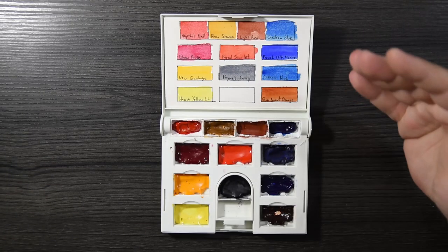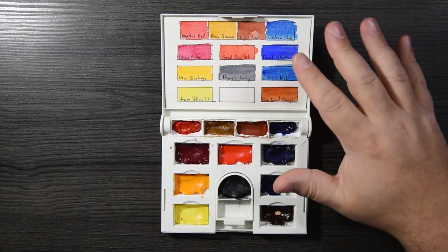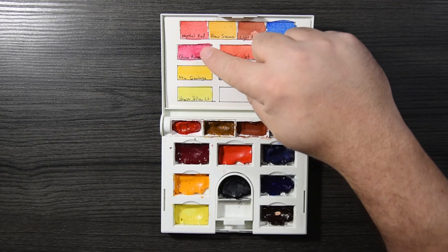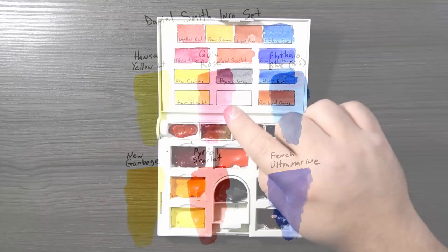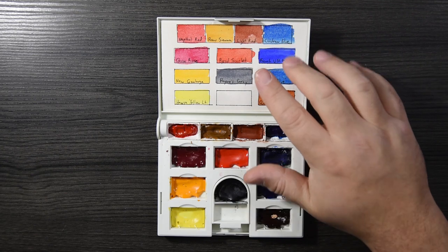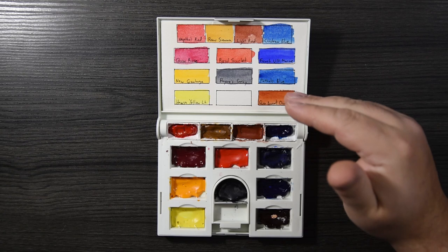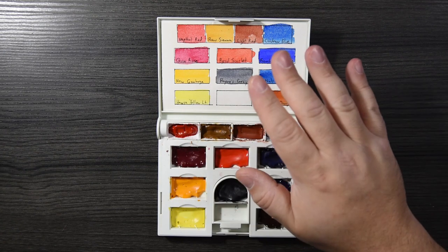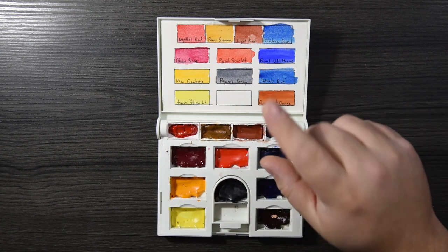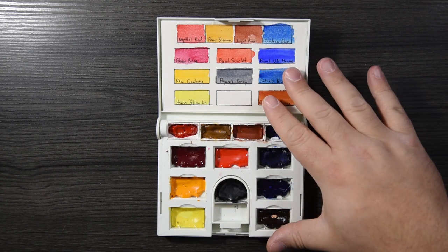The second option is called a split primary palette, or a mixing palette, or a modern palette. You have your cool and warm yellow, cool and warm red, and cool and warm blue — six colors total. With just those six colors, you'd be able to mix every color you'd want, but it would take a lot of time. The problem comes in when you are mixing more than you are painting, and that happens a lot with a palette like this.